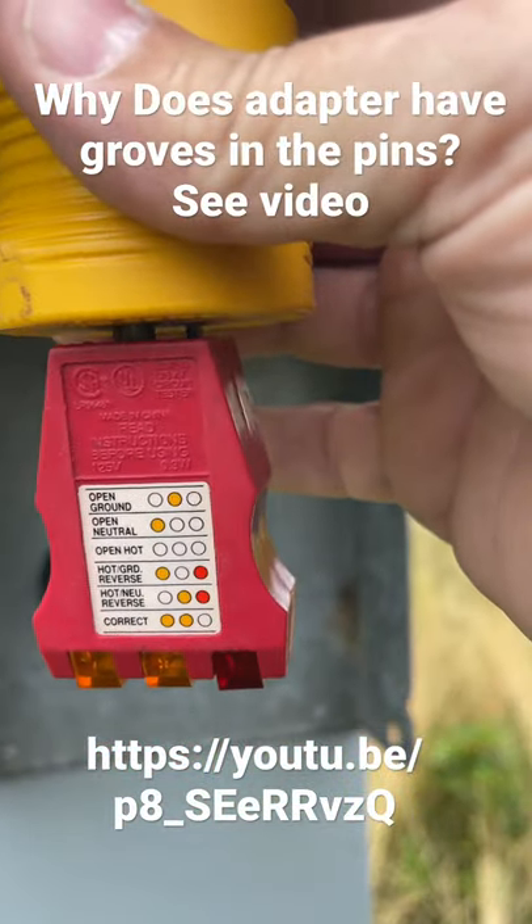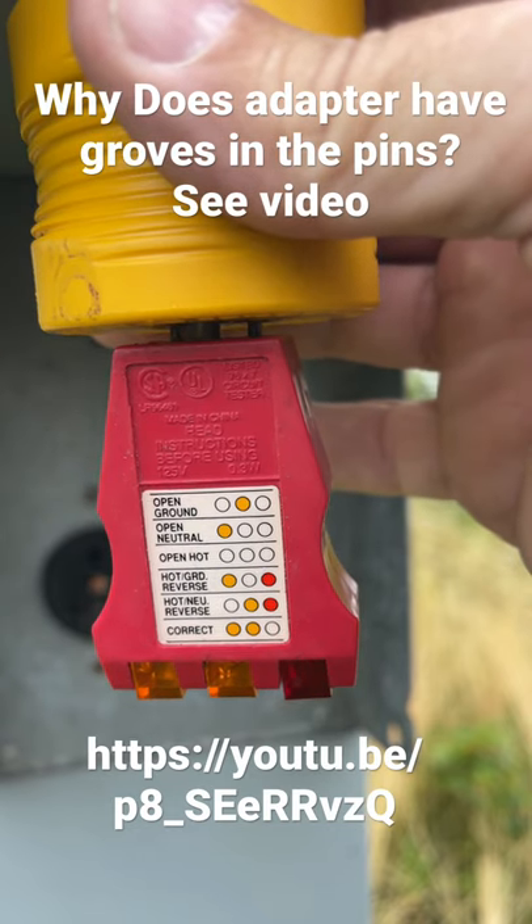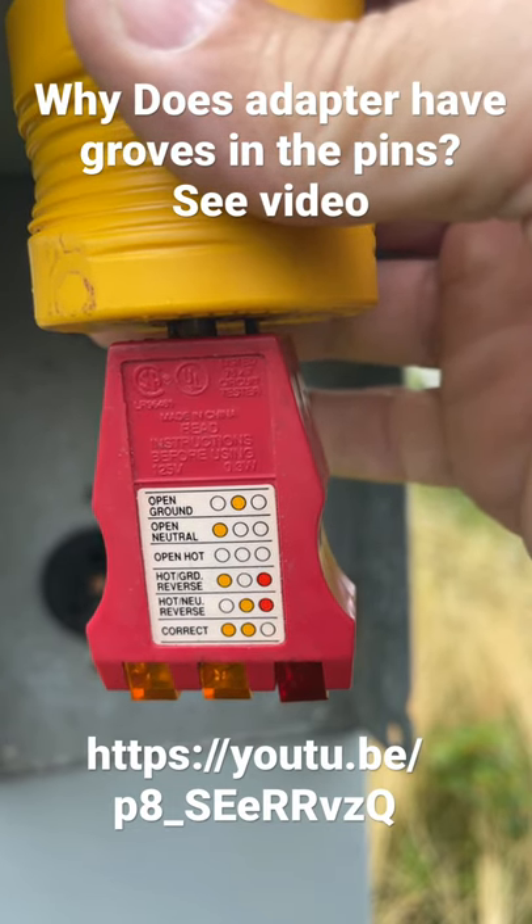It tests for open ground, open neutral, open hot, hot ground reverse, and neutral hot reverse.